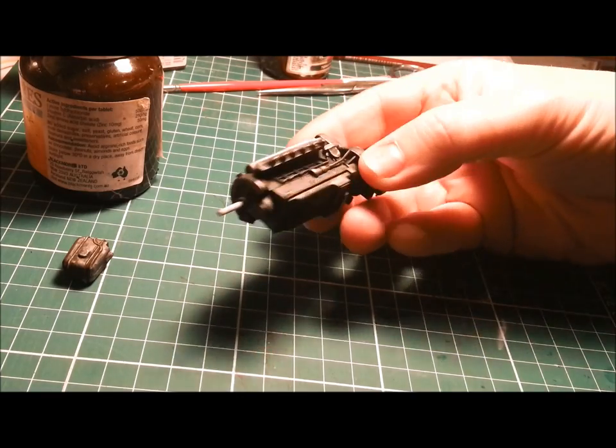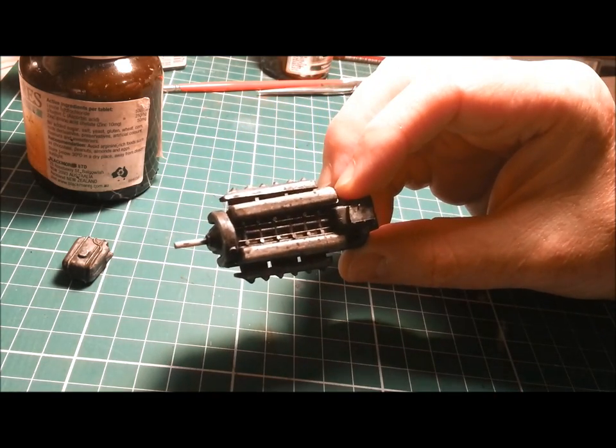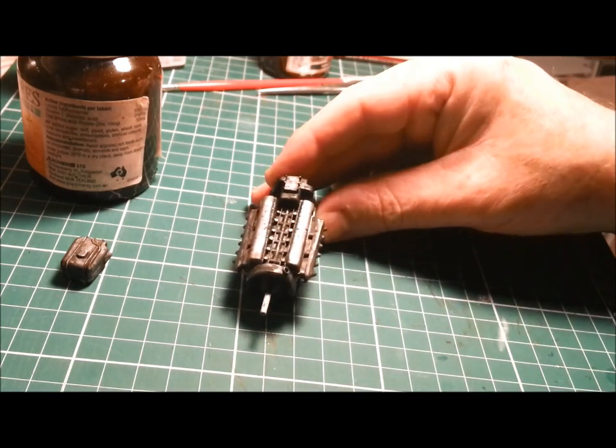Here's where we're at — it's looking pretty good. I'm pretty happy with that. Got some oil stains on top. Now it's time to start doing the wiring.